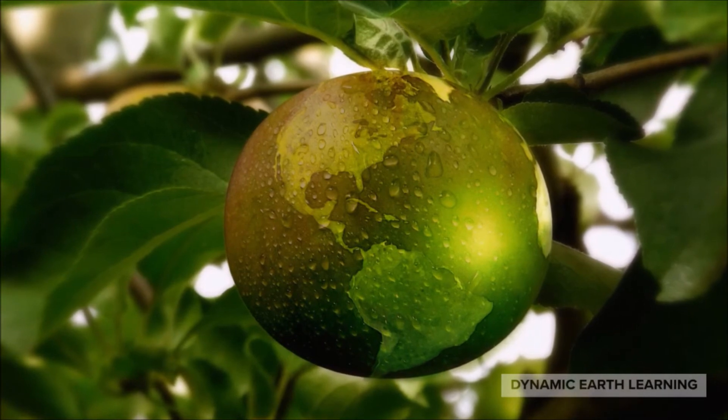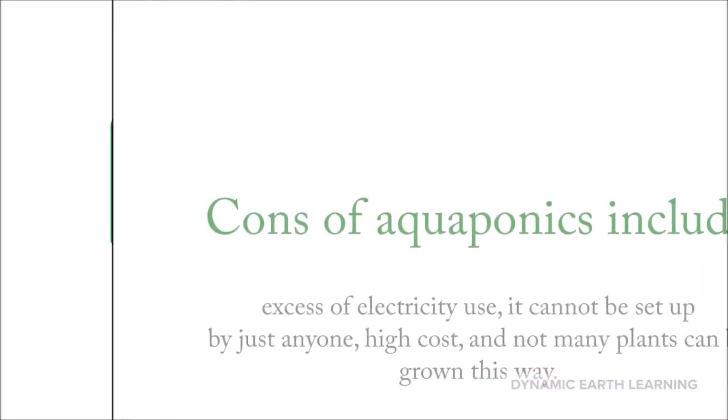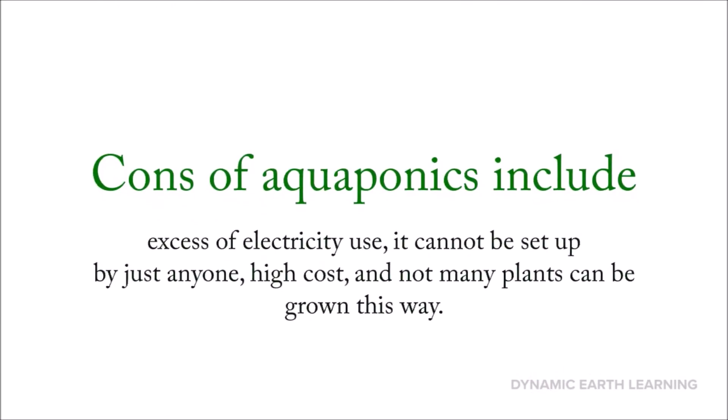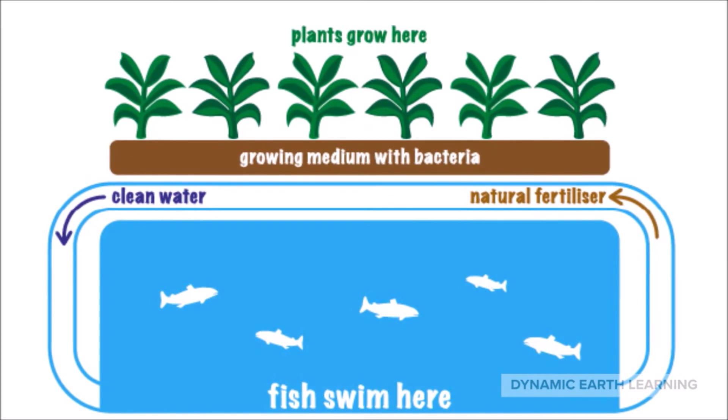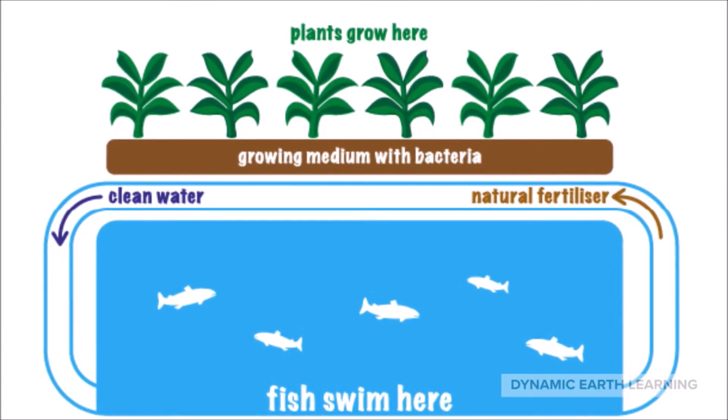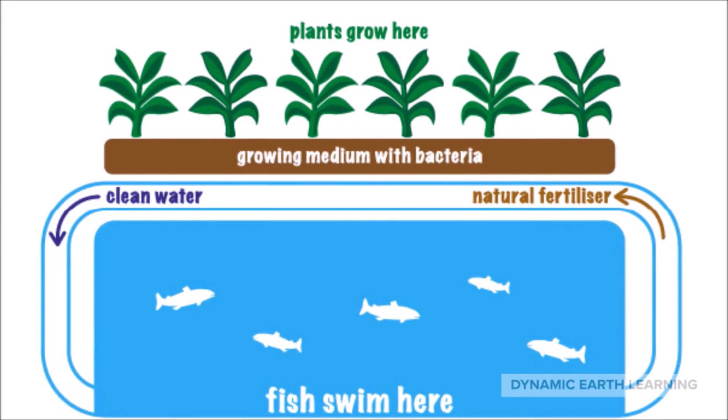With everything, there are also some downsides. Some cons of aquaponics include an excess of electricity use, the fact that it cannot be set up by just anyone and must call on professional help, potentially high cost depending on the size of the system, and also the fact that not many plants can be grown this way. So while this is a very efficient and useful system, it does have its potential downsides, which is something to consider for those interested in getting into aquaponics.